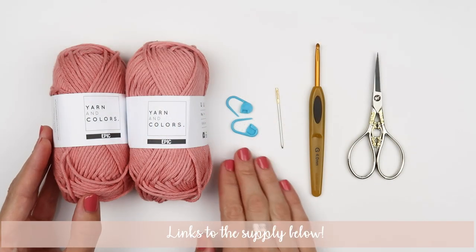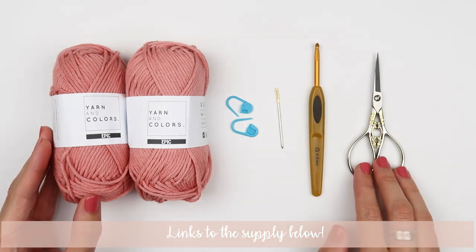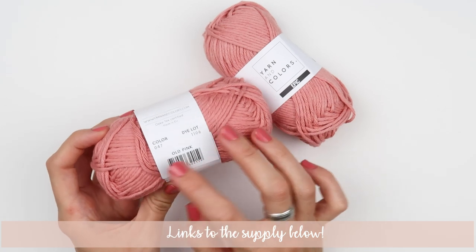We are going to need some yarn, stitch markers, a tapestry needle, a 4mm crochet hook, and scissors. A few words about the yarn — I'm going to use Yarn and Colors Epic yarn in color 47, which is called Old Pink.